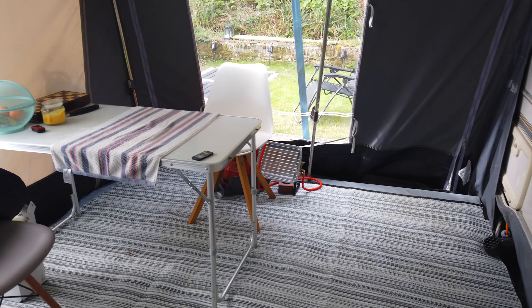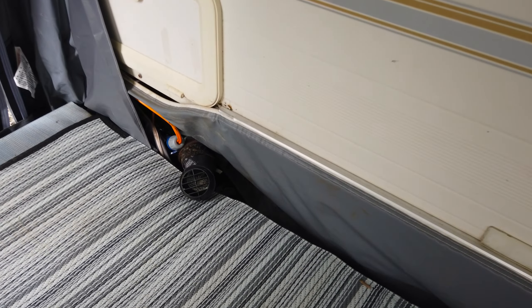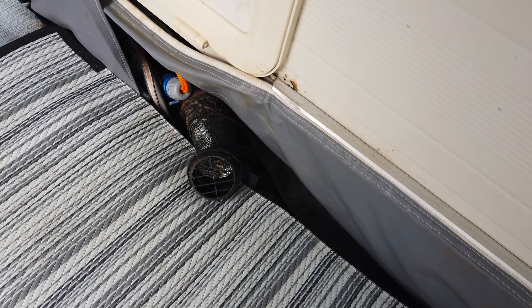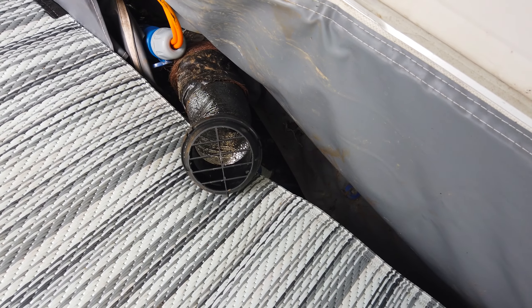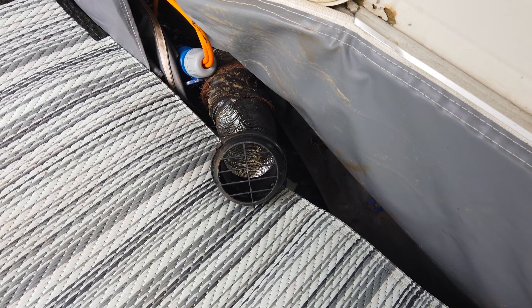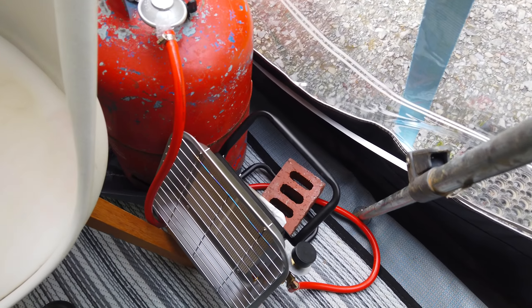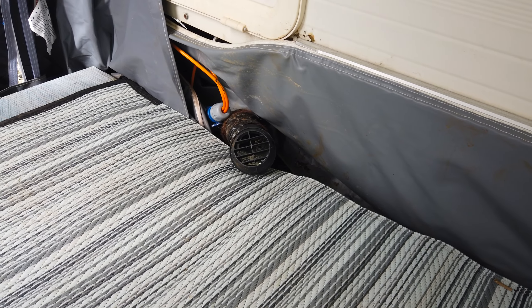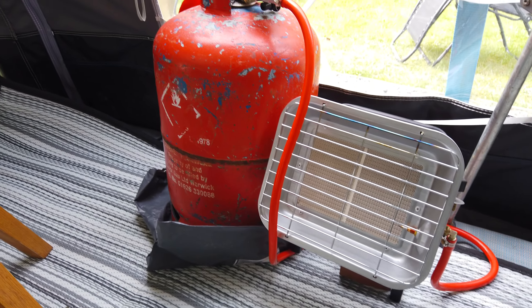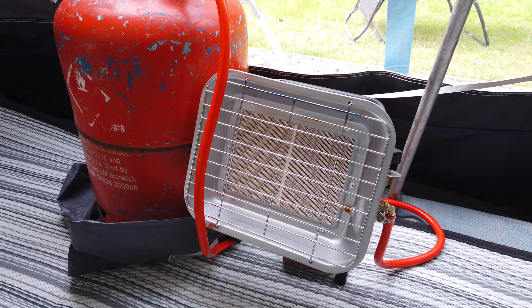In terms of heating — I know it's a hot topic and quite controversial — we heat our awning mainly with a Chinese diesel heater. I could tell you more about this in a separate video. The heater is stored in an outside compartment in the caravan and this is just a pipe which blows hot air. It's very efficient, quite cheap to run, and very powerful. During the last storms — Storms Eowyn, Franklin, and others — we had a power cut, which meant our diesel heater didn't work because we need electricity to start it. So we bought this little gas heater as our emergency solution for power cuts.